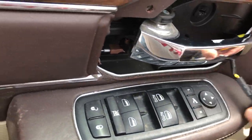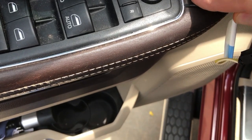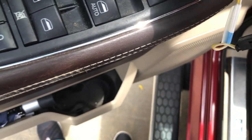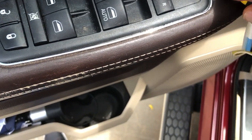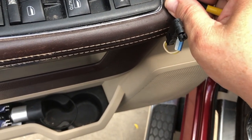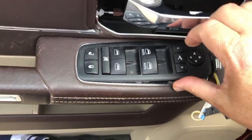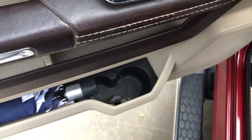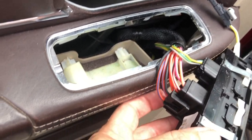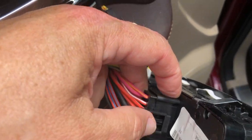Take your little jeweler screwdriver again, get in under here slowly — there it goes. Get up underneath it; it should pop up from the front. Get it with your hand and pull it up — it's just wedged in. Pull it out enough so that you can pop the cables off. There's a little tab in the back — just squeeze that down.